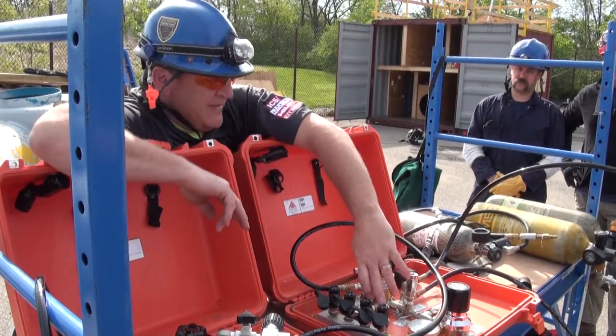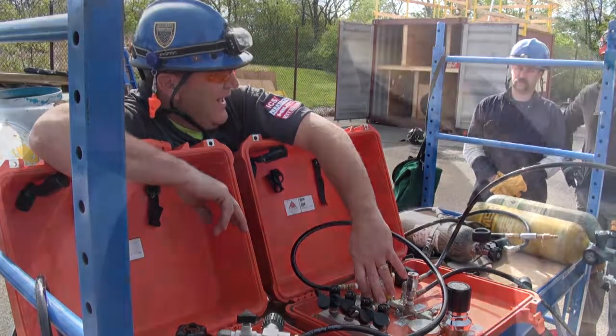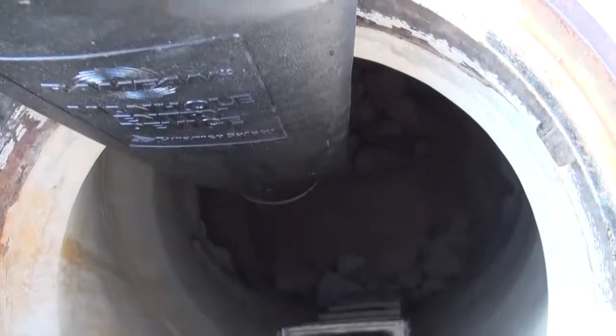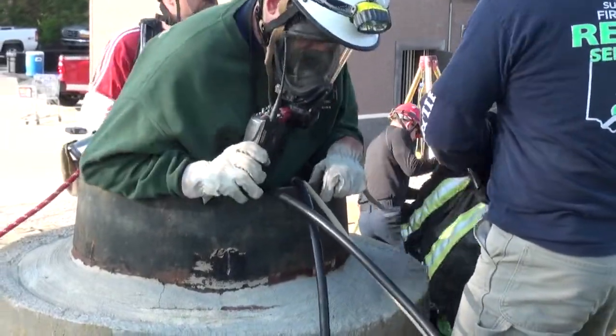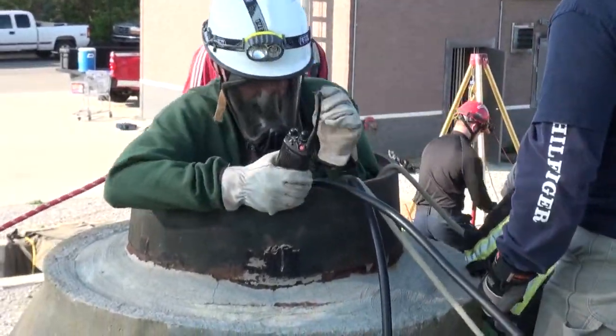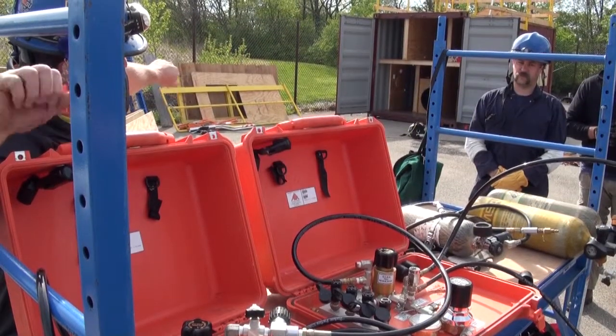Now, if I decide I'm going to have my two rescuers here and they find a manhole further up and you have another entry, this can become its own entity. All it takes is two bottles — one to run the system, one to back up the system — so these could be in two separate places.